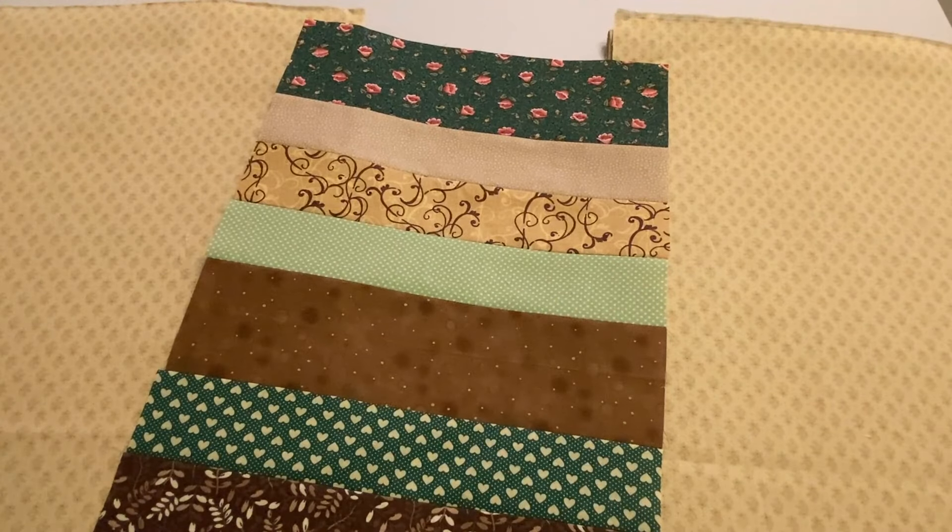Hi, it's Annette at Needlepointers.com. Have you ever found a quilt top is wider than the fabric you've purchased for the backing? It's a common scenario in quilting, but can be corrected with a simple vertical strip set.